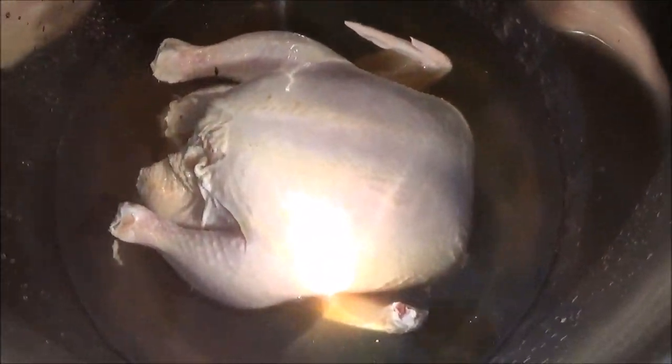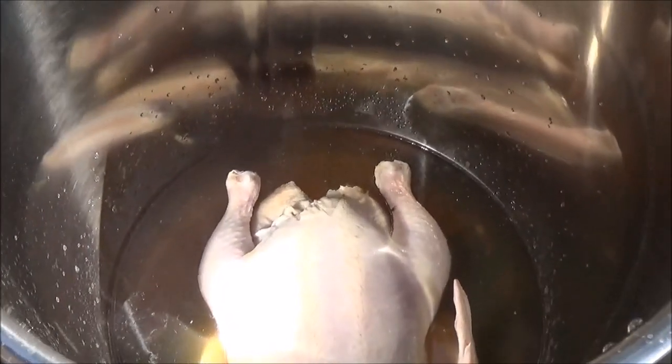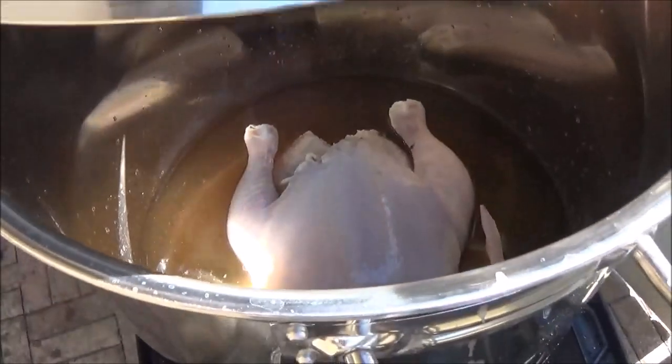Okay, so this is going to be a stewed chicken. You'll notice he's only halfway covered with the water — sorry about the reflection of the pot, it's so shiny it's hard to get the camera to even focus down in there. But we're only going to cover him up about halfway. I'm going to put the lid on it and that breast meat's going to steam with all the juices and everything.